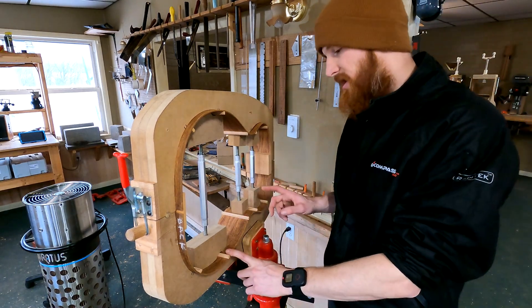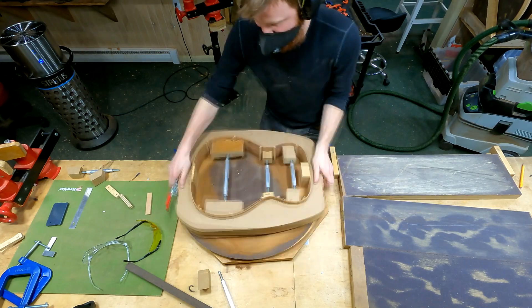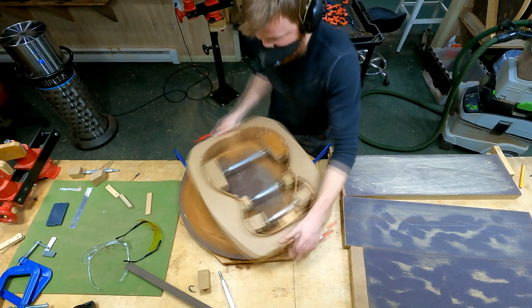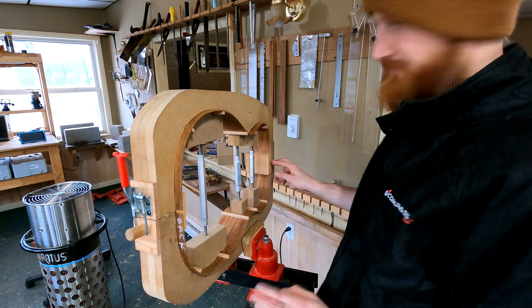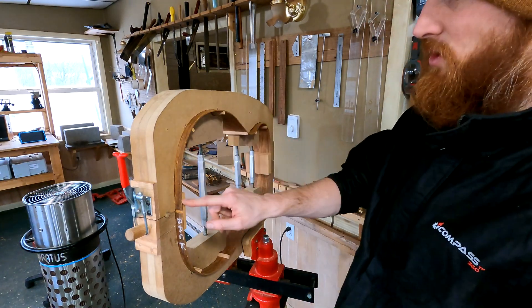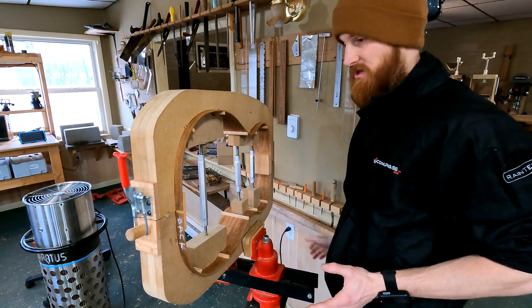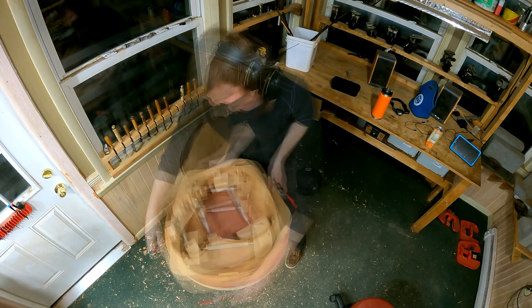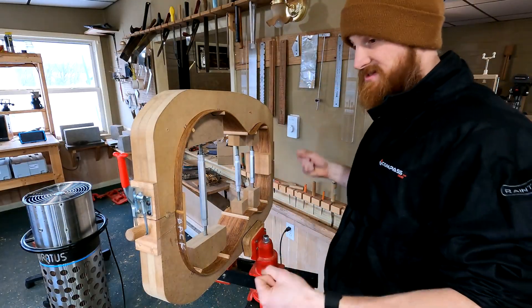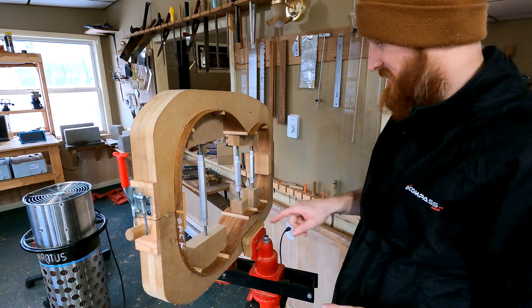I didn't finish explaining what I did. After that, in preparation for installing the kerfing, I put the taper on the backside — this is the back, tapered at an angle towards the neck block. I gave it a 12-foot radius, which is a nice round radius and a good doming for the back. On the top side there's a 30-foot radius. I'll radius again a second time once the kerfing is on there.